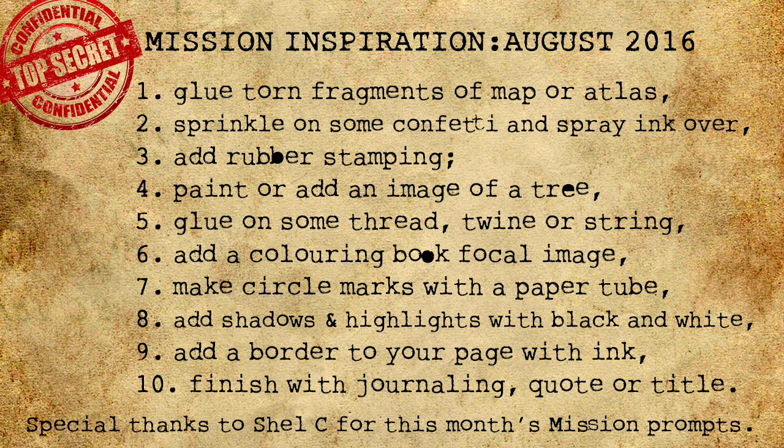Step two: sprinkle on some confetti and spray ink over it. This can be the confetti from the party we had last night.